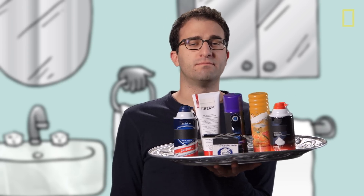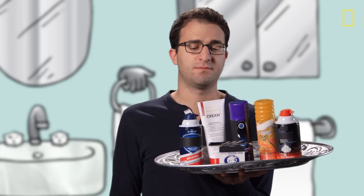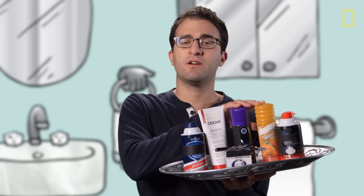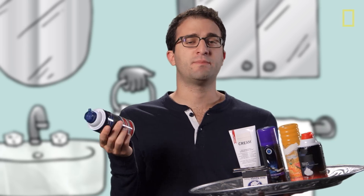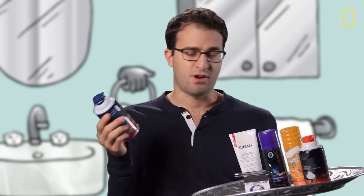So why use one of these over another? Honestly, it's just personal preference. The cream and the gels tend to be a bit thicker, so if you have a thick beard that might be for you, whereas the foams and the soaps tend to wash off a little bit easier. Foam, in particular, is convenient — it comes out of the can already lathered up, so you just stick it on your wet face and you're off shaving.